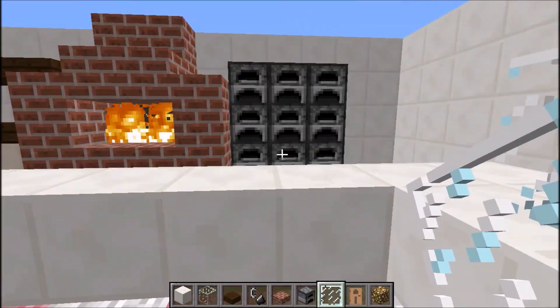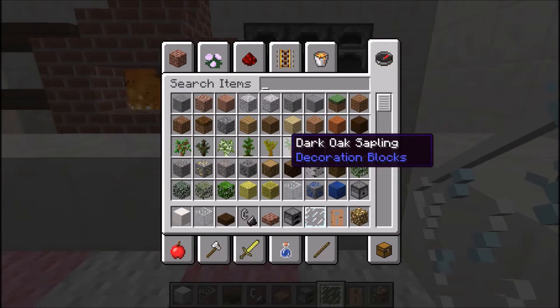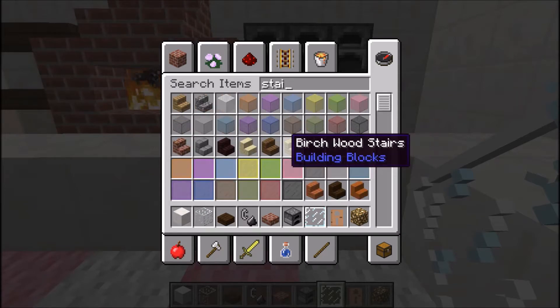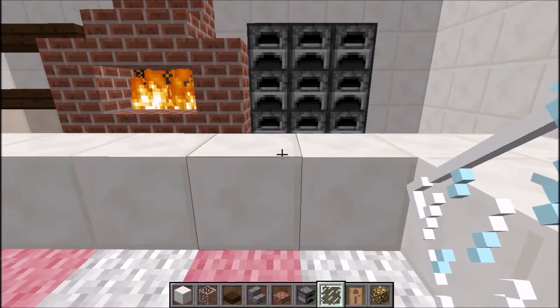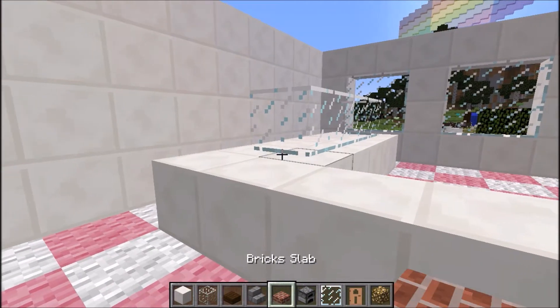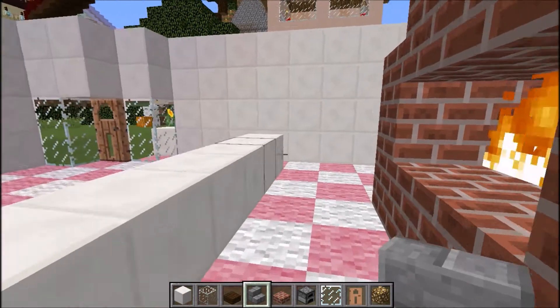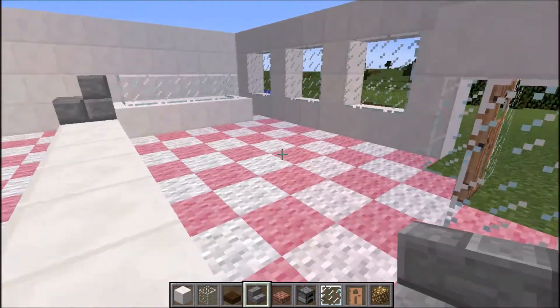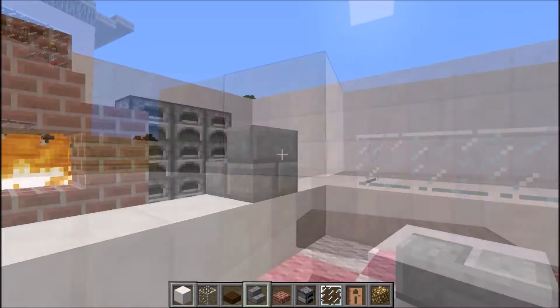Now I'm going to put the till here. For the till, I'm going to use the brick stairs because that kind of looks like a till — it looks mostly like it. So I go behind here. I think I'll put it here. Okay, I think I'm nearly done — just going to go ahead and do the roof.